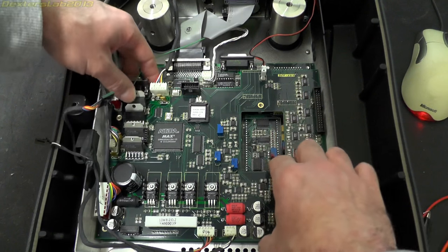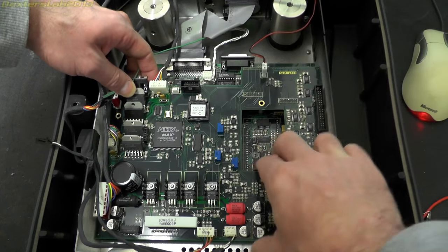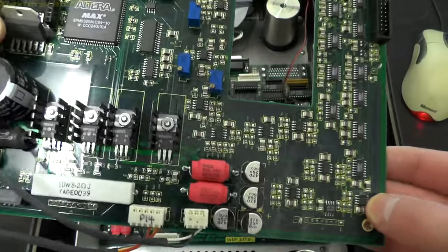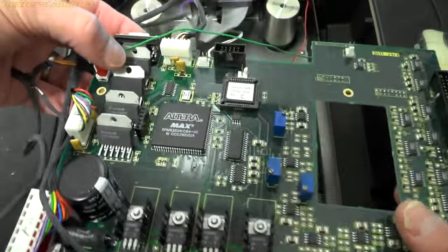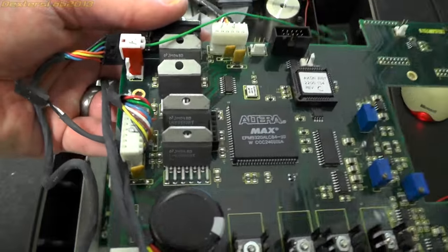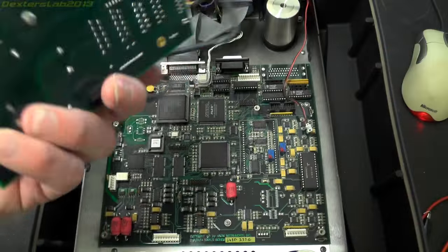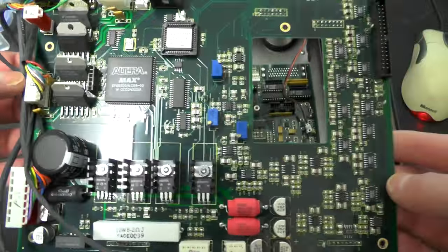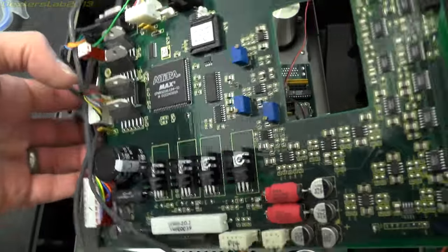I've just removed this board — there's only four screws holding it in. Not much on the underneath. Now I mentioned earlier that I actually tried to repair this — I found one of these H-bridges to have one of the outputs shorted, so it's actually this one here that I replaced. But unfortunately there's some other device gone shorted elsewhere and I didn't really want to go any further. I only paid £30 for the whole thing so I wasn't going to keep spending money trying to get it working, considering I don't really have a use for it.